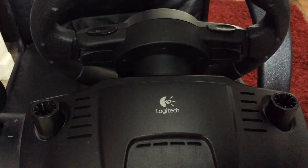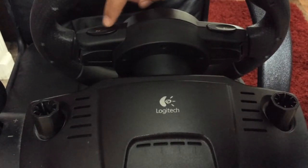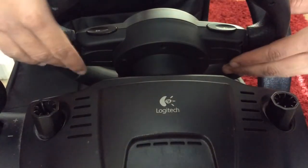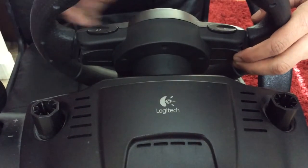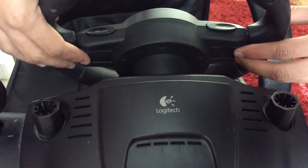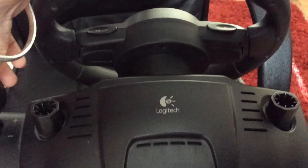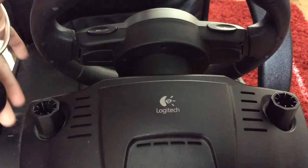On the back, the right side has R2 and the left has L2 at the top. These paddle-style levers work as R1 and L1 — they're like the flappy paddle gearbox found in some sports cars, which is really cool. I tend to use these more than the actual gear-changing knob itself.